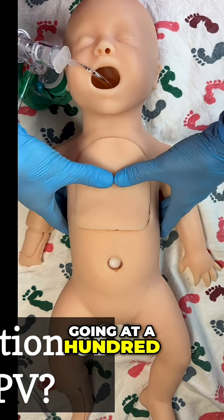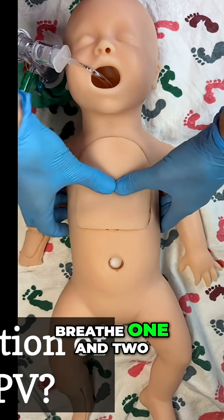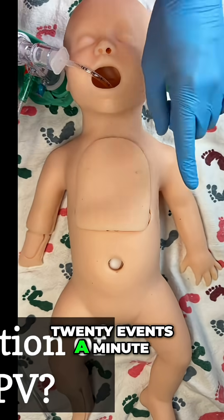Here is a metronome going at 120 beats a minute. One and two and three and breathe. One and two and three and breathe. One and two and three and breathe. So that's 120 events a minute.